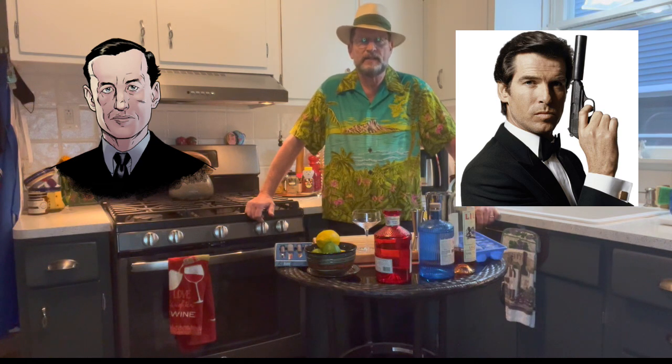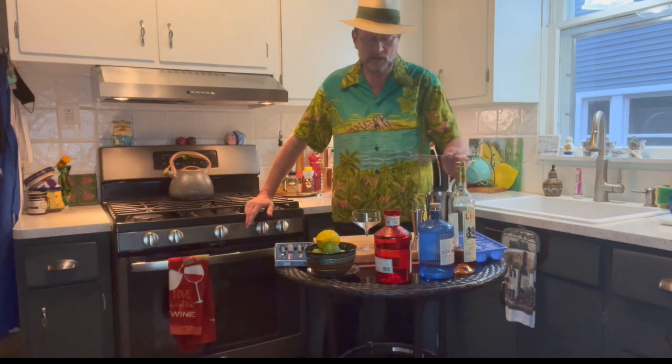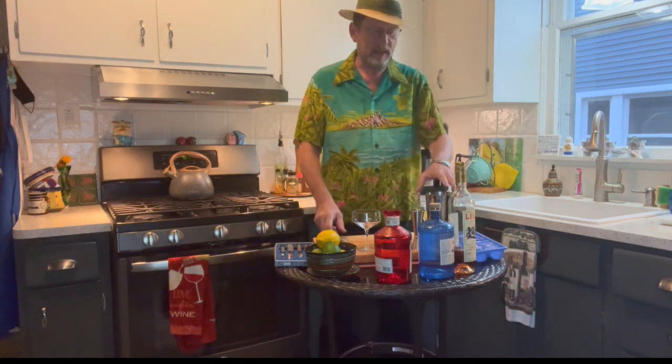Unless you want a Vesper martini. Ian Fleming designed this drink for his character James Bond, and over the years in the movies they sort of changed it. But this is how it's really supposed to be built.